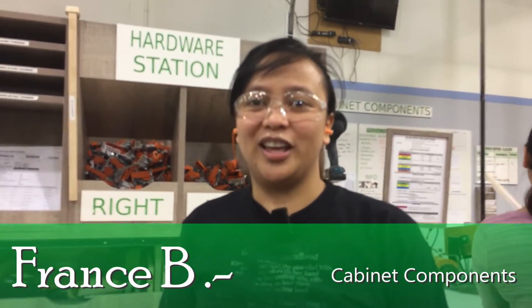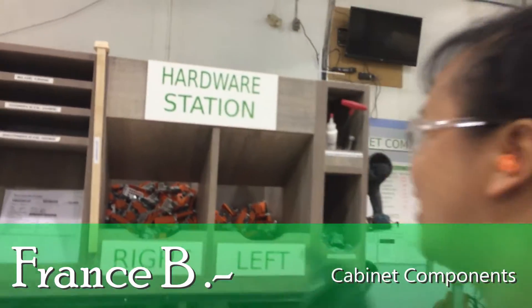Hello, I'm Fran from Cabinet Component and we are here at Hardware Station.